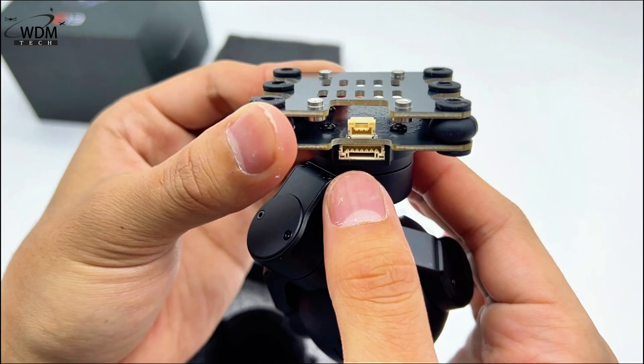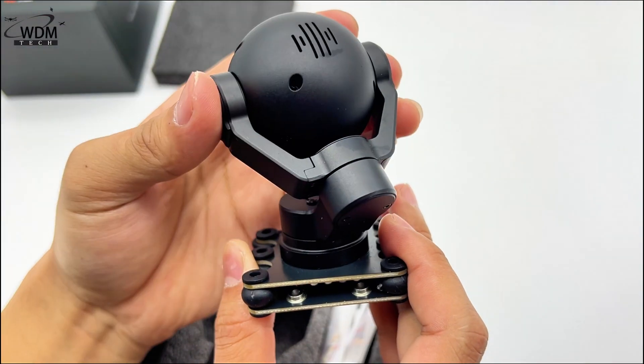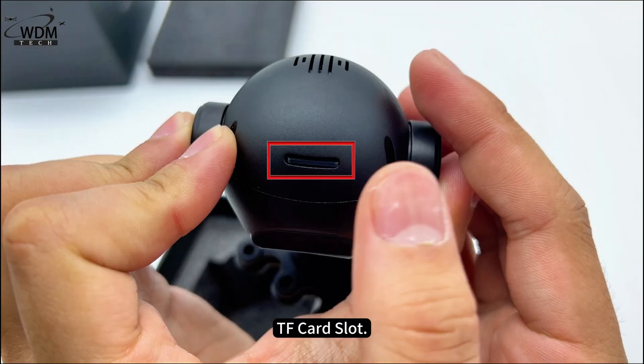Interfaces include UART, POW PLUS LAN, and a TF card slot.